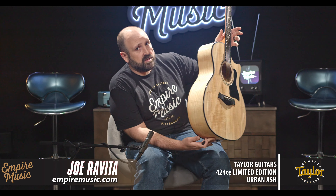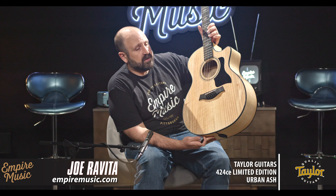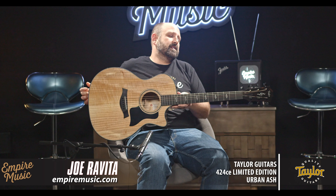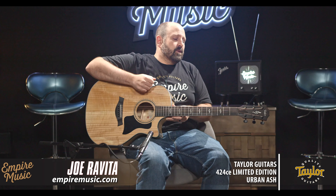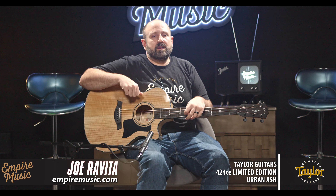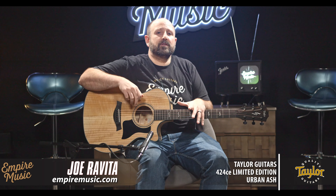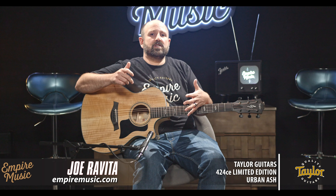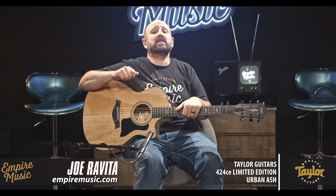You know we do full factory setups, so we're going to get it dialed in and ready to rock for you. Give us a call at 412-343-5299. Subscribe to our channel if you dig our content. We're Taylor guitar experts, we're here to help you out. We'll make sure your guitar is ready to play when you get it and that you get the right guitar. This is the Taylor 424 CE Urban Ash, limited edition, about 300 worldwide. I'm Joe from Empire Music, empiremusic.com in Pittsburgh, Pennsylvania. Thanks for watching, and we'll talk to you soon.